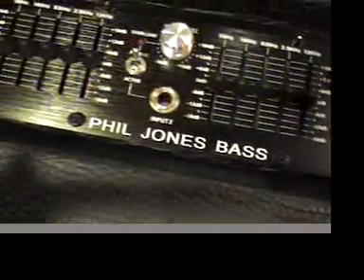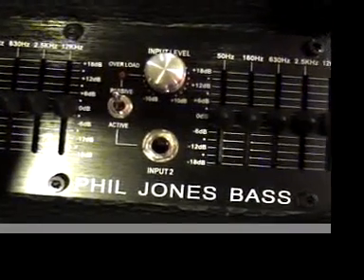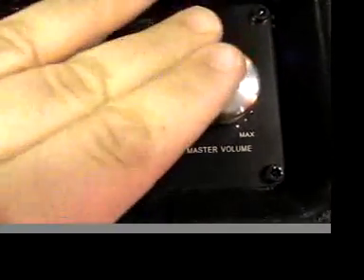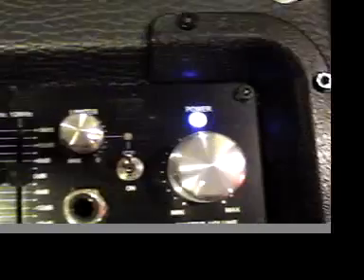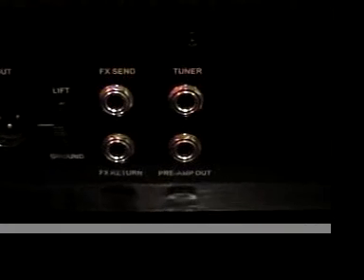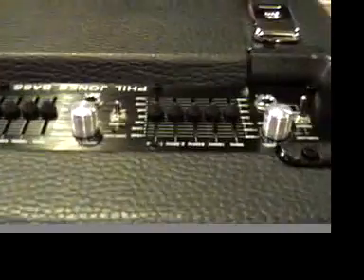Here's the second channel — set up exactly like the first: input level, active/passive switch, five-band EQ, compressor, and a headphone out. Then there's a big master volume with a really cool blue LED. On the back we've got a DI out, effects loop, tuner out, preamp out, extension speaker with a speaker-on connector, heat sink, power, and some nice skid plates.